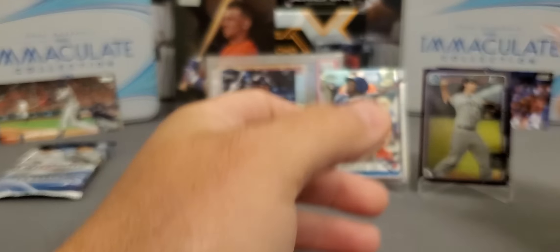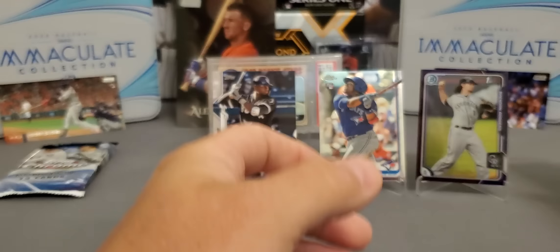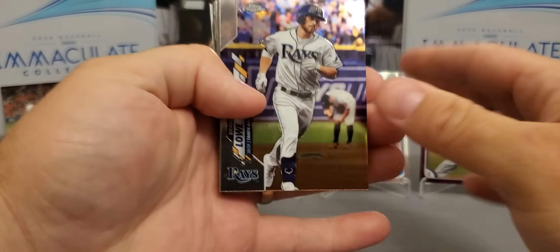This has been a very nice box — just very upsetting with that Gleyber Torres. We're going to sure try to see if we can get it redeemed, but I'm not going to hold my head up high on that one. Topps really dropped the ball on this one.